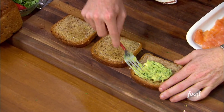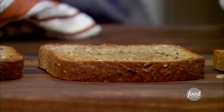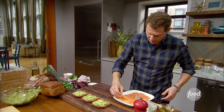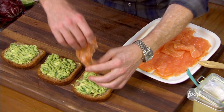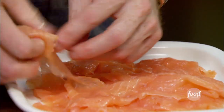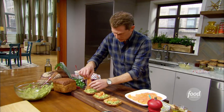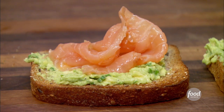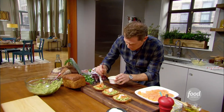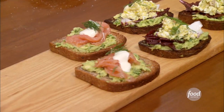This one is going to be smoked salmon with a little bit of dill and avocado. So again, a very thin layer of the avocado, and then a little bit of smoked salmon — thin slices — just kind of let it drop onto the avocado. Don't push it down. Paper-thin slices. I'm going to add a little bit of crème fraîche right on top as well. Avocado, smoked salmon, and dill.